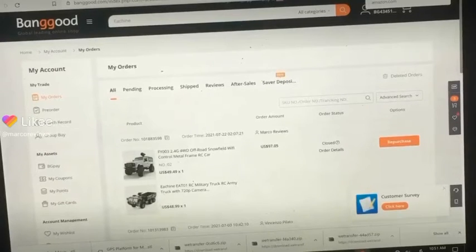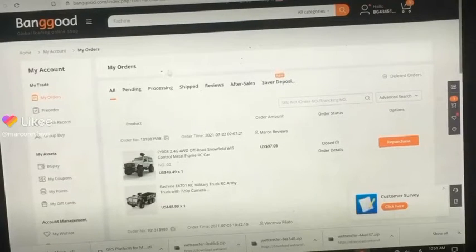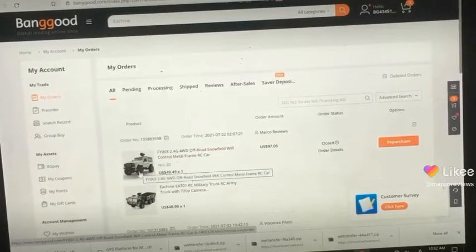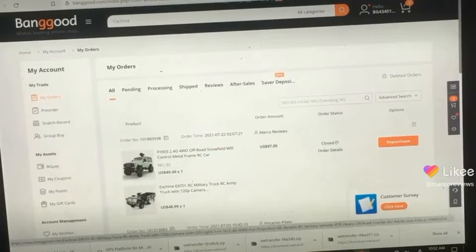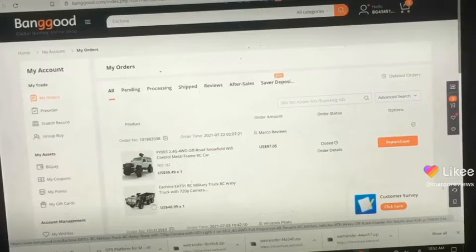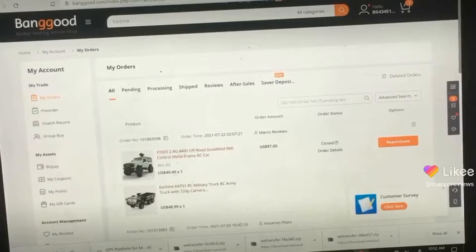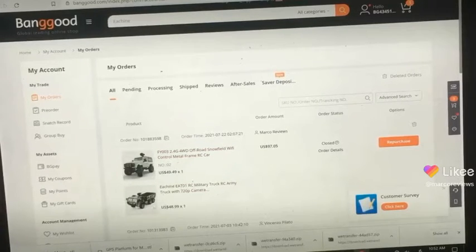Alright guys, so I really wanted to purchase these two items right here — this really cool Jeep that Captain Drone has already reviewed and said it's really good, and this one is pretty much the same thing but it looks more like a truck, from Isshin. This one is from Feiyu, or whatever — anyway, two good companies that make awesome vehicles, which is why I wanted to buy them.